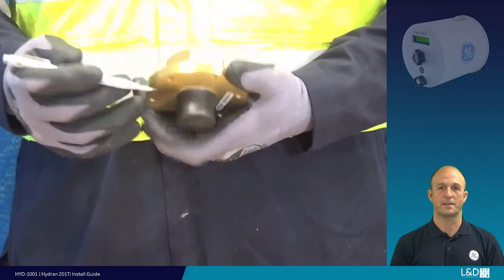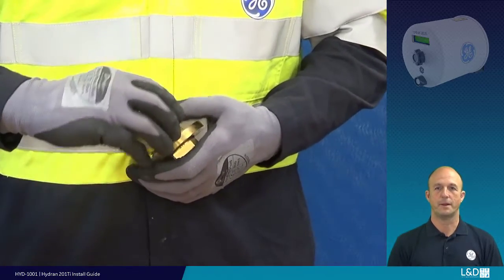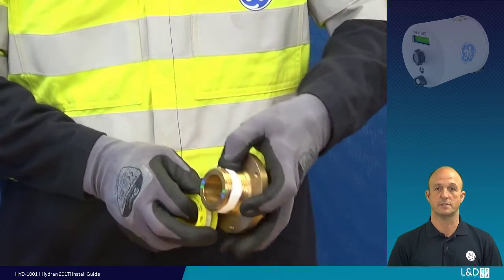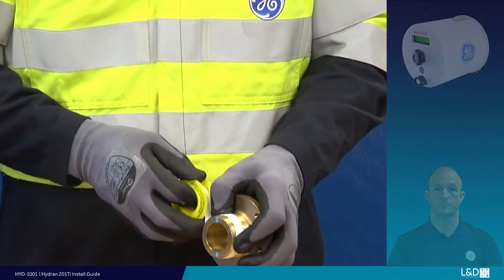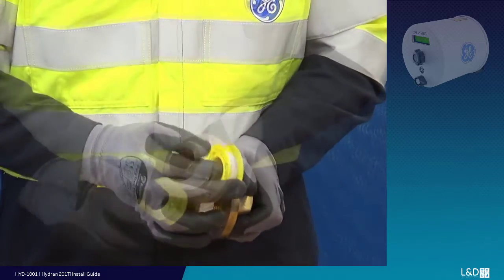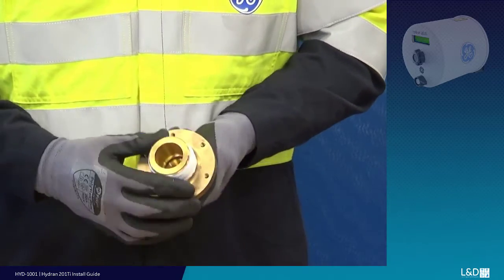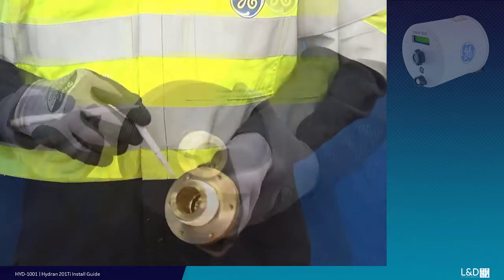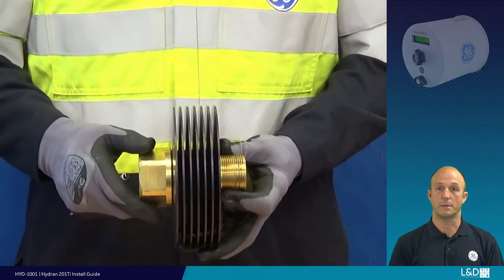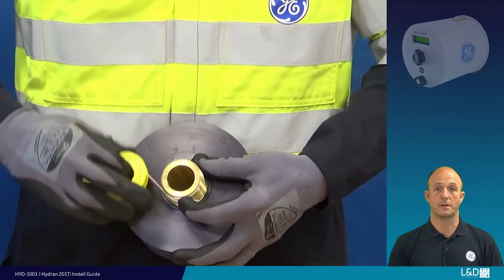With the correct diameter brass connector, apply tape to the connector, sensor and, in this example, the heat fin adapter. To prepare the brass adapter, wrap tape clockwise, ensuring tape doesn't cover the first thread, therefore reducing the chance of tape getting inside the sensor. Heat fin adapters are recommended for installs when the environment consistently exceeds 40 degrees Celsius or the oil temperature is above 90 degrees Celsius.